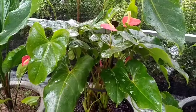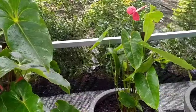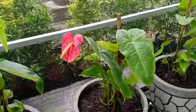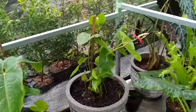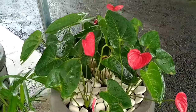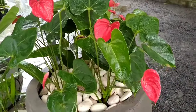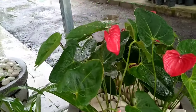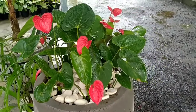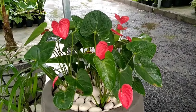Kita akan sedikit mengenal dari tanaman Anthurium mici ini. Anthurium dibedakan dalam dua kelompok yaitu Anthurium daun dan juga Anthurium bunga. Untuk Anthurium daun, tanaman ini tidak mempunyai bunga dan mengandalkan dari segi daun untuk memperindah penampilannya. Sedangkan untuk Anthurium bunga, selain dari daun, tanaman hias ini mempunyai bunga yang indah untuk memperindah penampilannya.